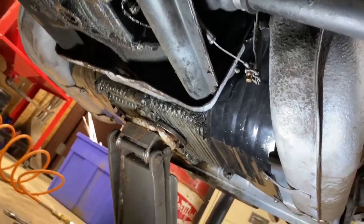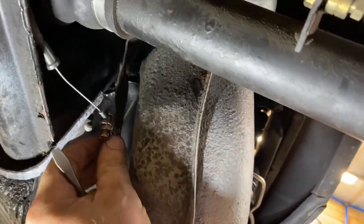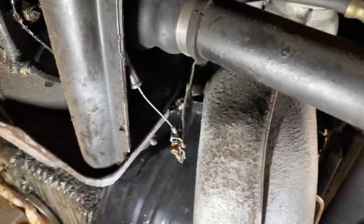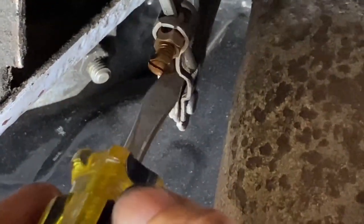Once the front engine tin is removed, you need to crawl underneath the car. Here's your heat exchanger. This is where your heater cable attaches to the control mechanism - the butterfly valve on your heat. So you're going to put a flathead screwdriver on there, loosen that up, and this cable should pull out. We'll do that to both sides, and then this will be free from the chassis.